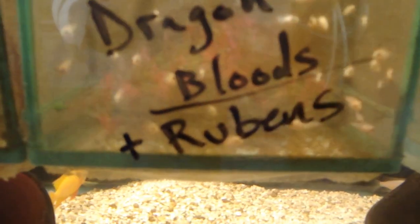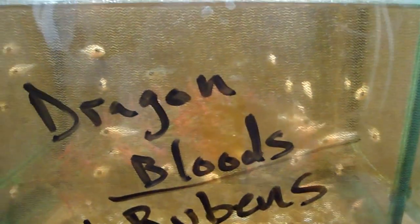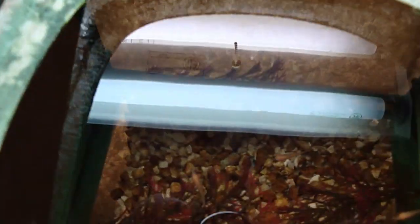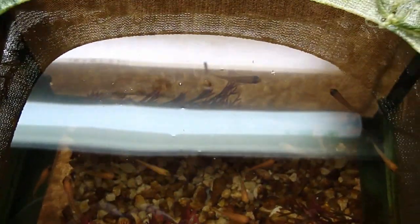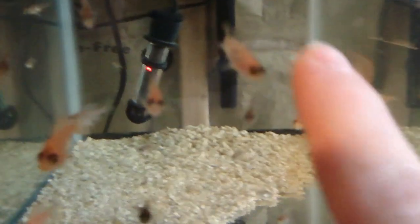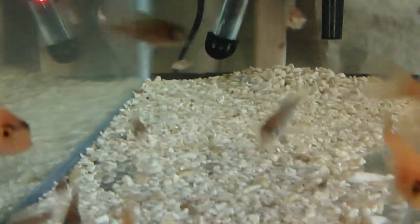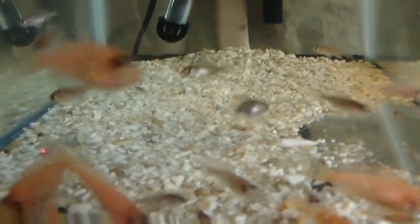I've got a female holding right now, and I have a whole breeder net full — you can see them all in there, the white ones. I've got Rubens in there too but they're dark, so they're easy to tell apart. There are a lot of dragon blood babies, and over here I've got some bigger guys hitting the one-inch mark. There are five or six of them, and at this size they're still coloring up beautifully — he's a male and he's coloring up good.